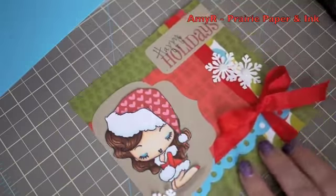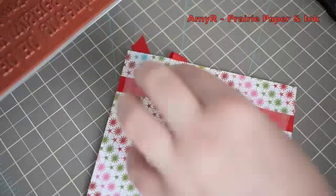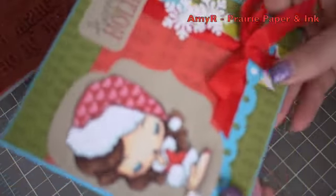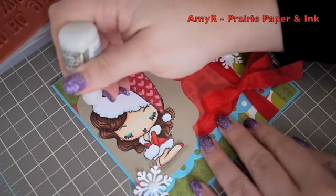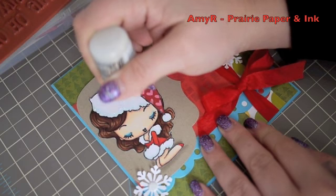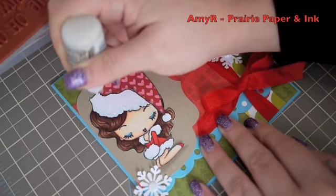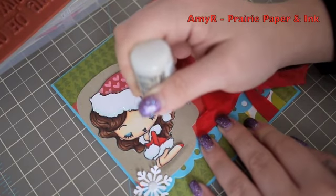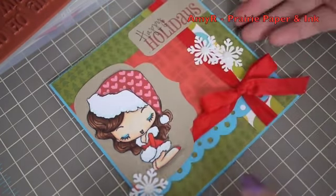I adhere the image to the card front — this is a five-and-a-half inch square card. Then I add some bling: I use Diamond Stickles on all the fur parts of her outfit, dabbing it on lightly by dotting it. This way it dries a hundred times faster than laying on a thick layer, and it looks really cool — that's my preferred method.